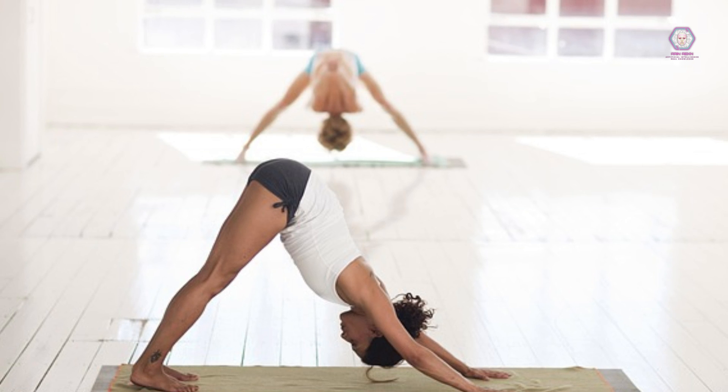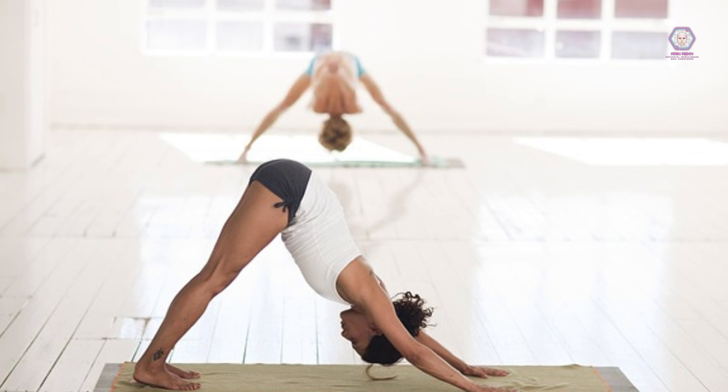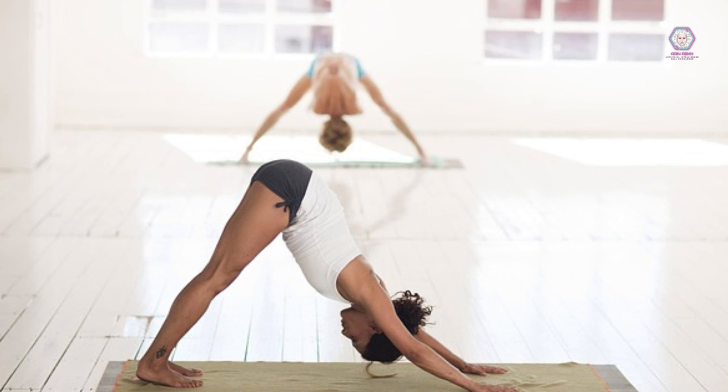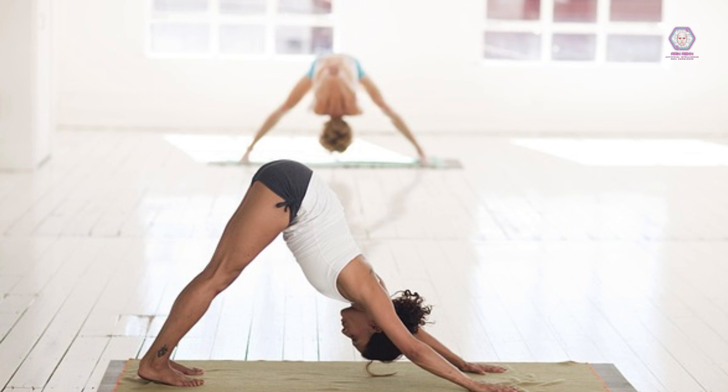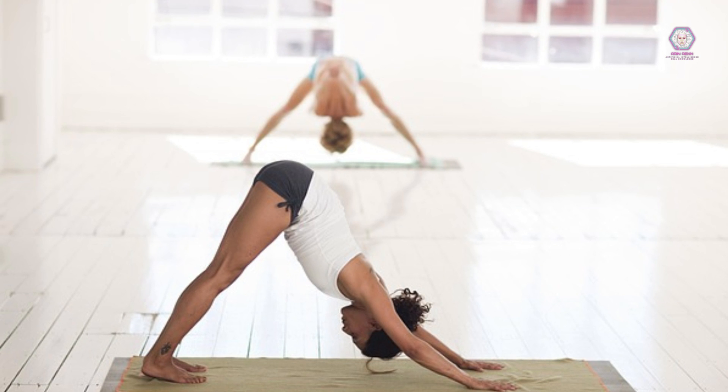Flexibility Week 2: Day 1 — static stretching: hamstrings, quadriceps, chest, back. Day 3 — foam rolling: hamstrings, IT band, back, shoulders. Day 5 — yoga: tree pose, bridge pose, seated forward bend.